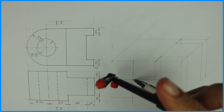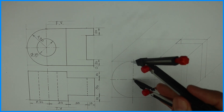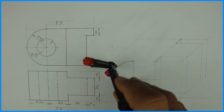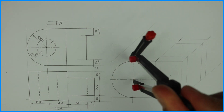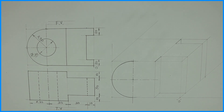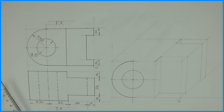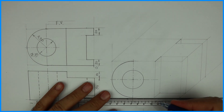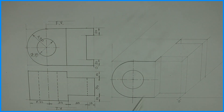Take this radius and draw the circle. There is also one more circle of radius 15. Draw these two lines dark. So we are done with one part in the front view, which is the circular part.